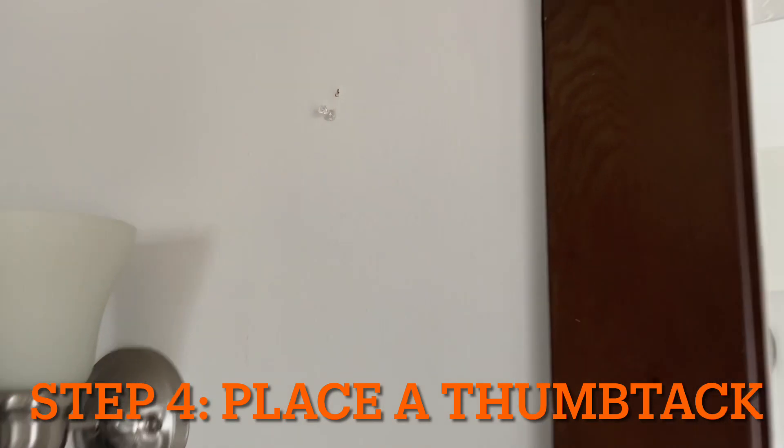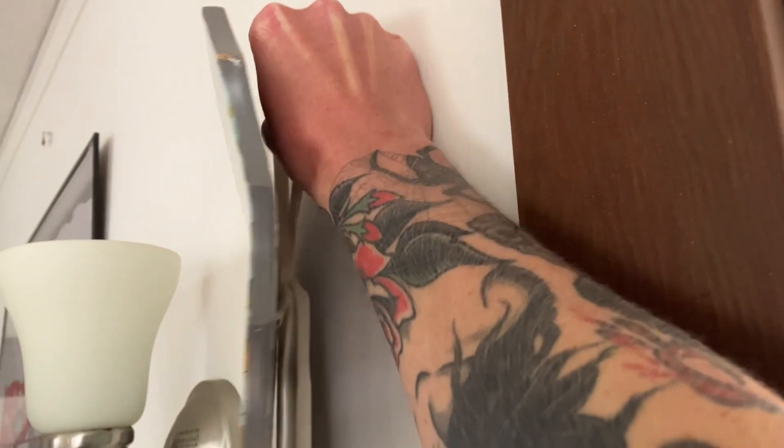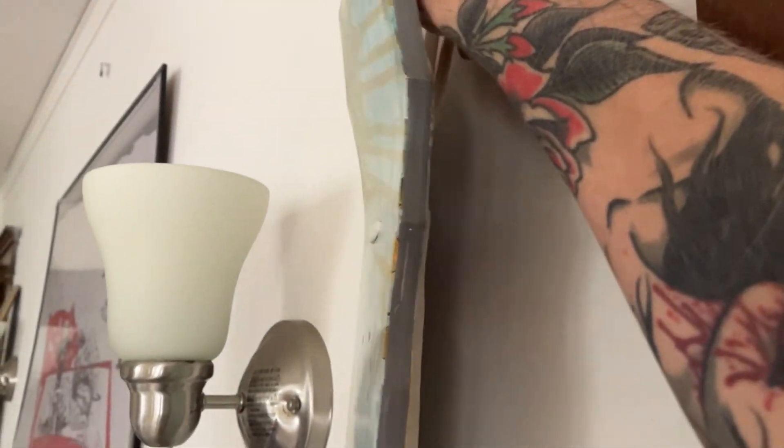Lastly, pick a place in your crib you want to hang this baby up. Grab a thumbtack, puncture a couple of holes in the wall for good measure, then take them bunny ears and place them right on the thumbtack. That's it.